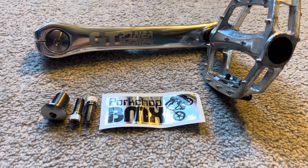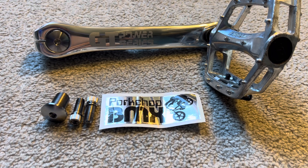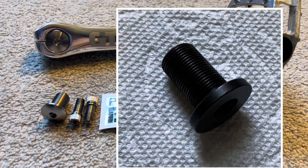These cranks started showing up in the late 2013 area for GT and there are two versions of them. The earlier versions, which came out in 2014-ish, have polished hardware, and the second version came out around 2016 and came with the black oxide coating on the pinch bolts and the spindle bolts.